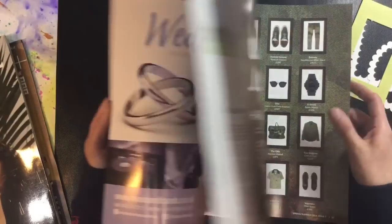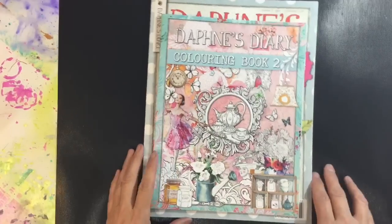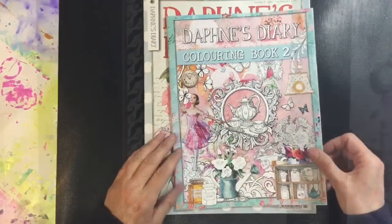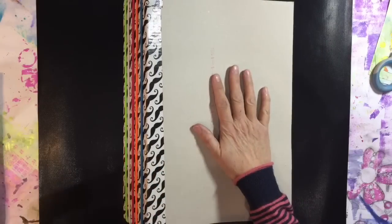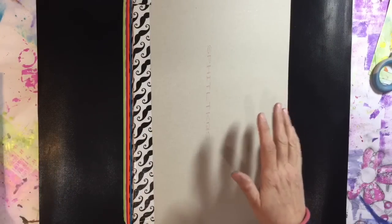I'm going to go through my Daphne's Diary today and try to make some progress. Daphne's Diary is my style because it's whimsical and quirky. I've actually got quite a lot of things to use just from a few Sunday Times magazines and one edition of Daphne's Diary.